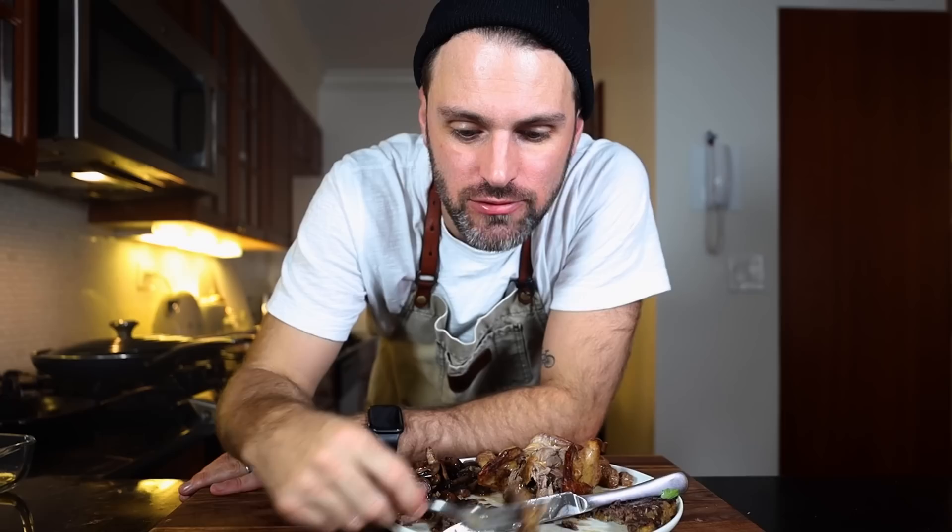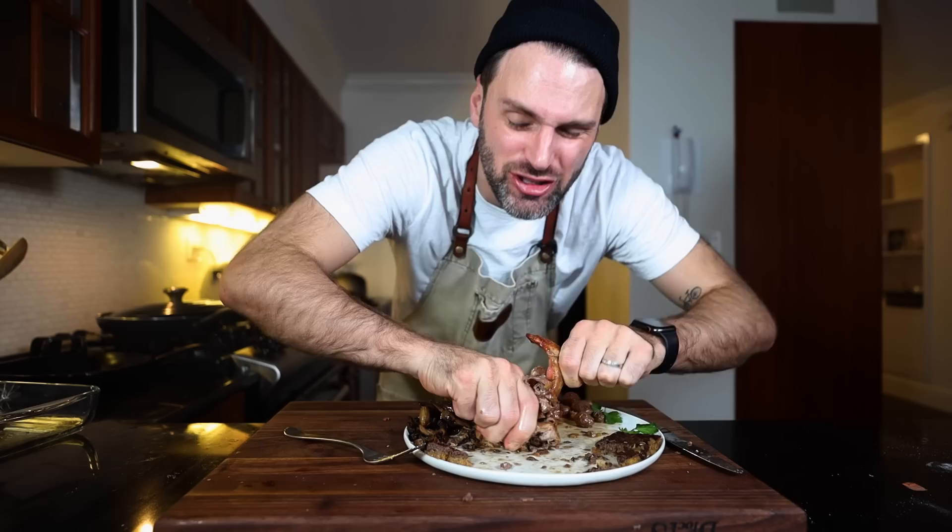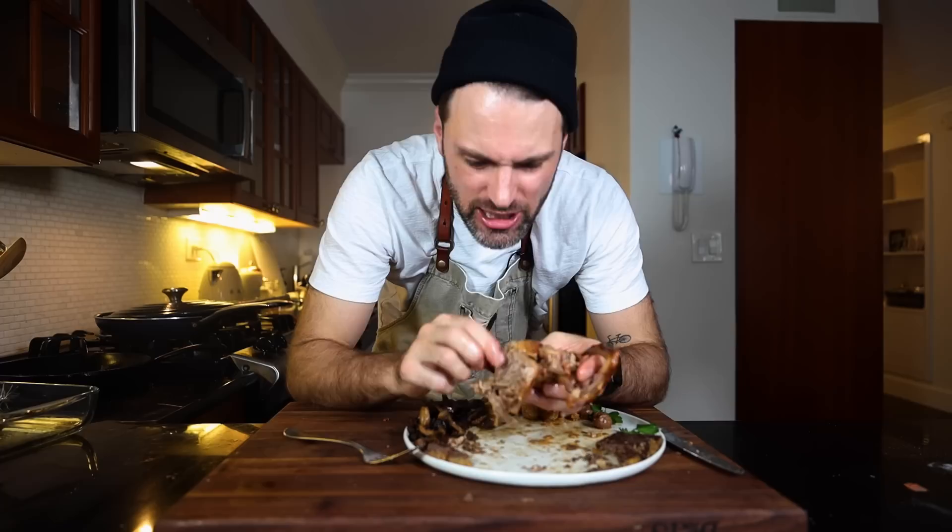I don't know what to expect — never had squab before. It's kind of like a game bird. What is the point of this? There's no meat. It's difficult to even sum up. Tarragon's coming through nicely, so is the butter. It's very gamey. I had like two small bites and I can't tell if it was cooked properly or overcooked because there was just not enough to assess. This thing was expensive too — like 20 bucks for this little squab.